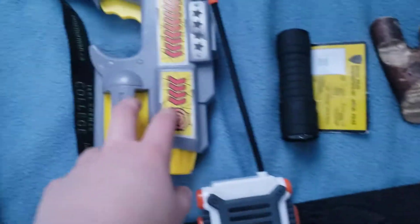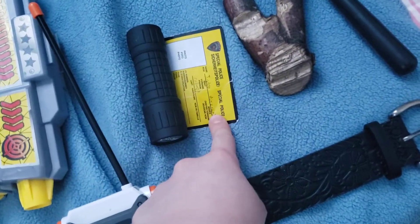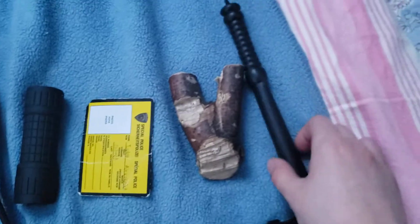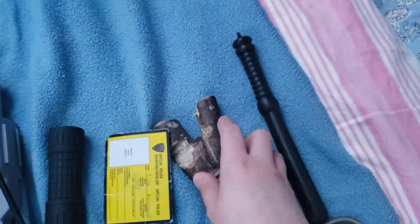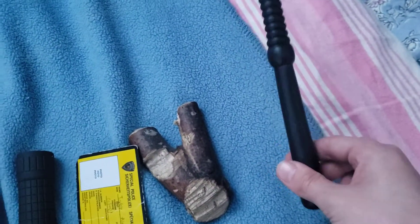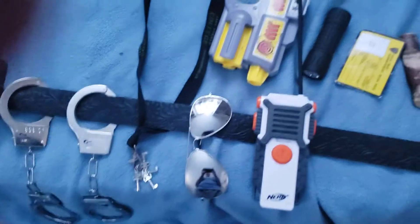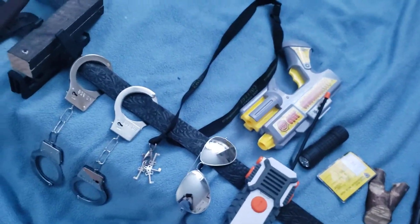I also have a taser, radio, flashlight, police ID, a hand taser, and my baton. See you guys in the next video, bye.